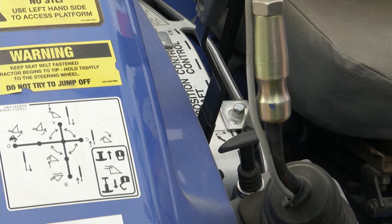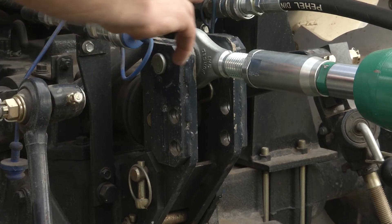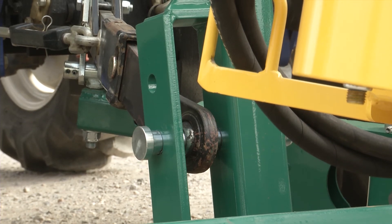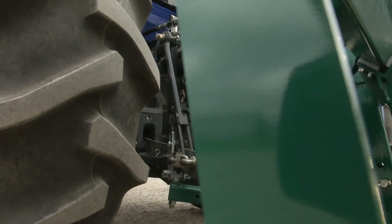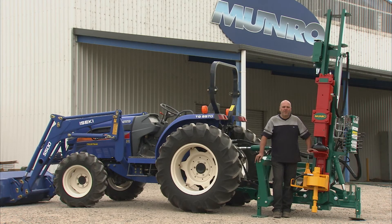Any draft control device must be switched off or disabled. Next, we need to check that the top link and lower link pins on your tractor are the same size as used on the autodriver. If the pins are not the same, your Munro dealer can supply you with ball ends, knuckles or bushes to suit your tractor. If you're unsure about any of these requirements, you may have to contact your tractor manufacturer, dealer or service department.